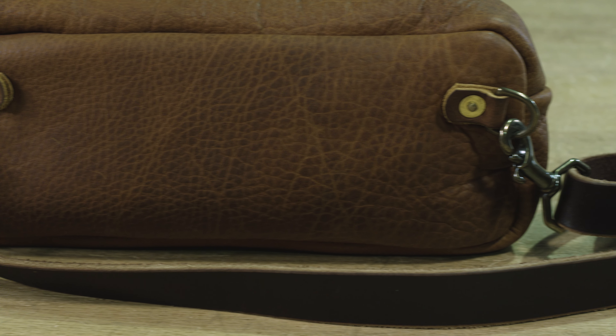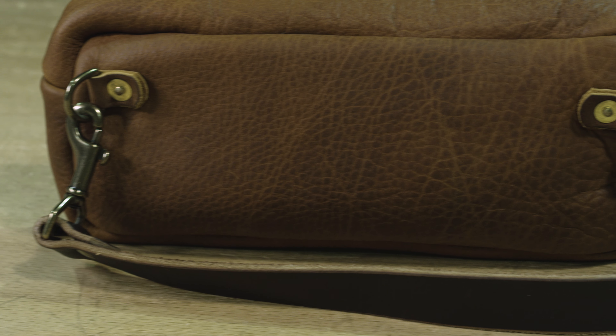Here we have our version of the fanny pack. We had a lot of people asking us to do a fanny pack, but I'm just not a fan of a typical fanny pack, so I decided I'd create one that's cool. Here's our version of it.